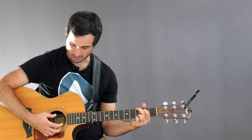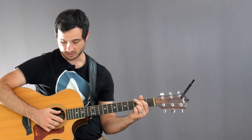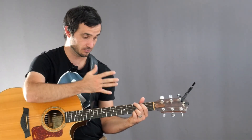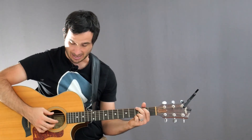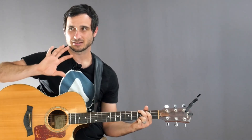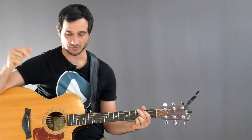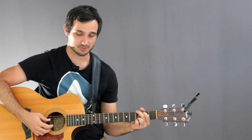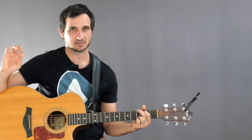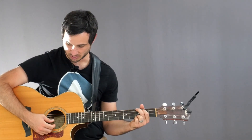You'll notice I'm skipping the A string — I'm doing E, D, G. The reason I'm skipping the A string is that it gets kind of muddy with the E string. If I'm playing the E string on a G chord or an E chord and I also play the A string, those two notes muddy each other up and it becomes unclear what note is being played, especially with fingerpicking patterns. So to keep that root note nice and clear, I just skip the A string and go to the next higher pitch, which is the D string.